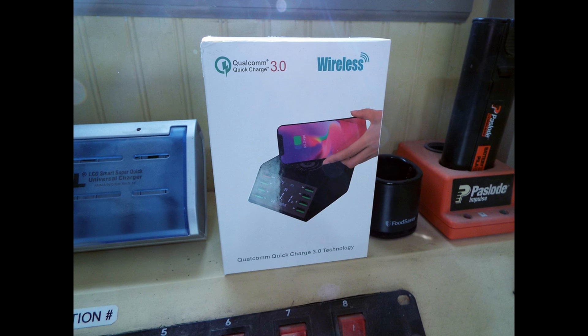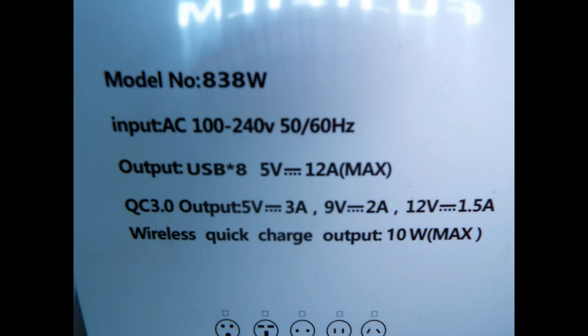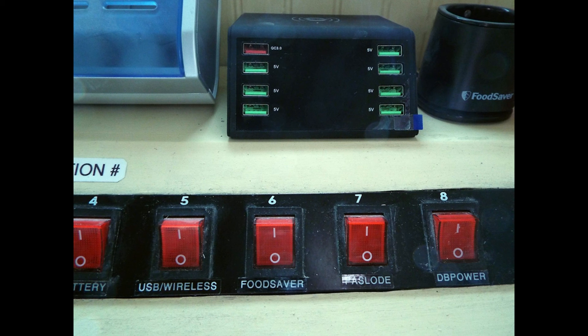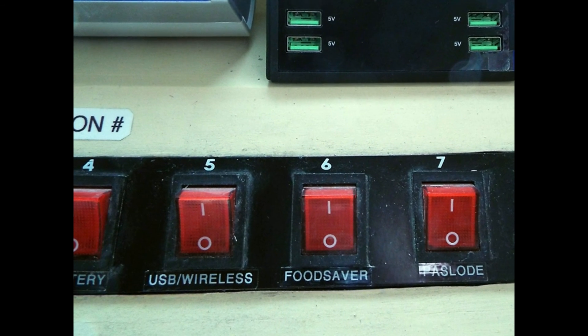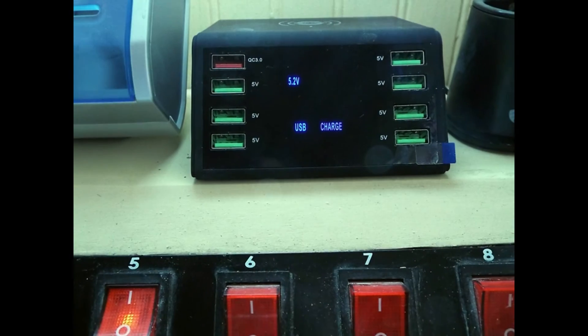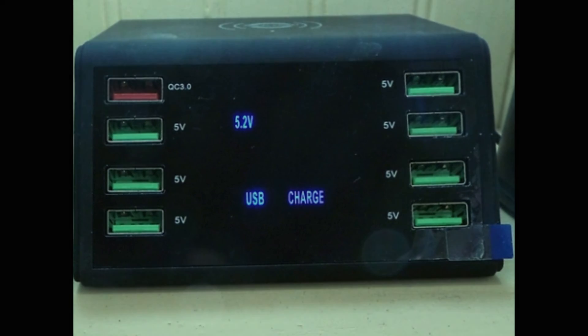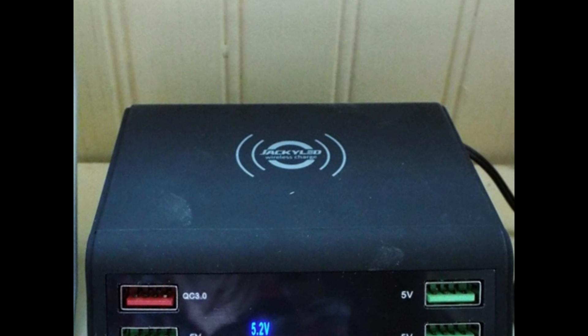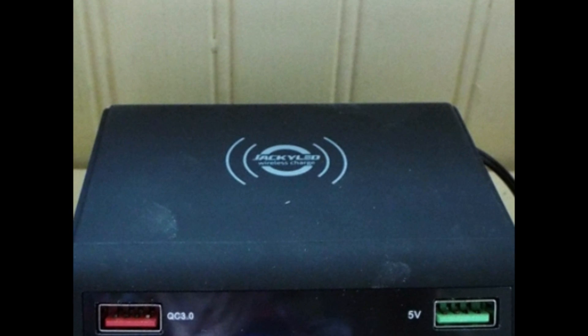Here you can see the model number and all of the ports and what they do. It was a fairly simple matter to just take the power cord of the wireless charger, run it from the top down to the power strip, and plug it in the back. The hardest thing about the whole deal was typing out the little piece of tape that indicates switch 5 is the USB wireless. With this charging station it's really very simple to add something new. With it turned on, this is what you see for a display, and on top you can see where you'd set your smartphone to charge if it's capable of wireless charging. That is how we updated our old-style charging station to the latest way of charging electronics.